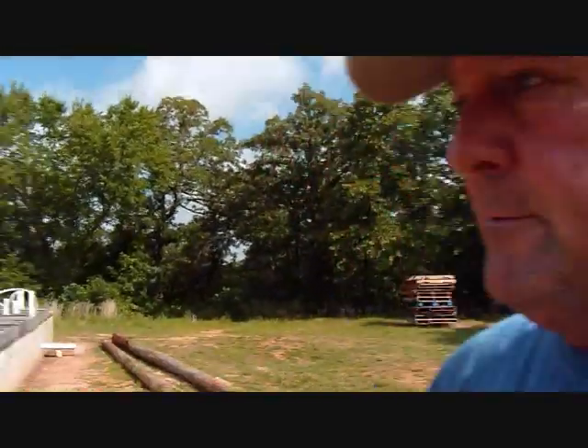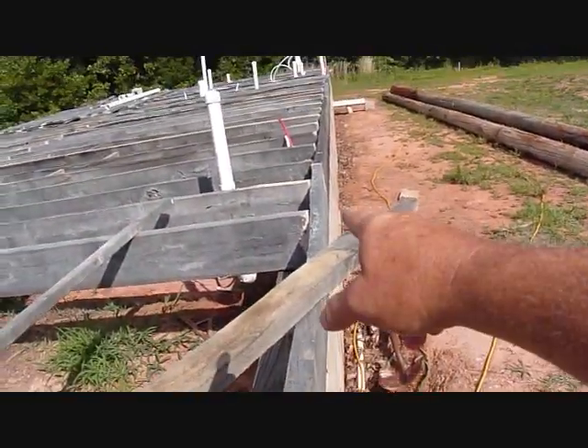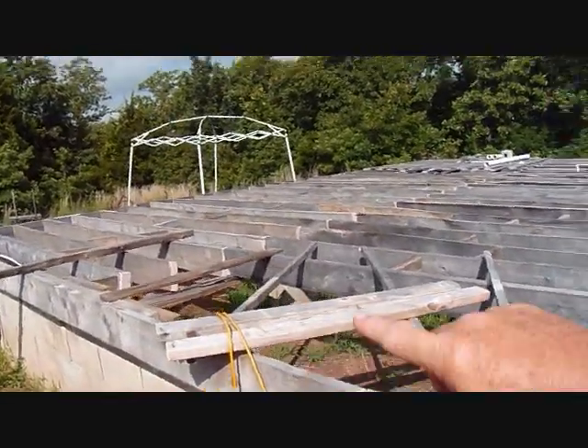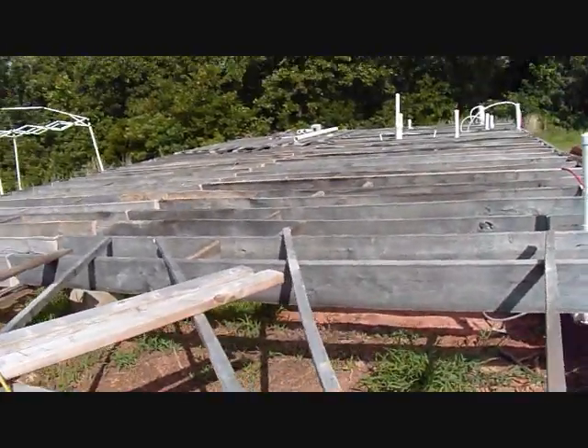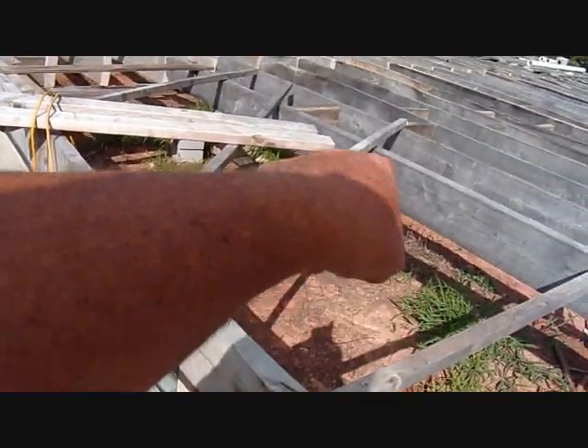Hello everyone, welcome to Danny Designs D Squared. Today is Friday, June 26th, 2020. It's going to be muggy and hot today, but it's still morning so hopefully I can get some stuff done before noon. What I'm going to do today is show you a couple spots here with the floor joists I put across the house, and then I'm going to add some more support in this open area.